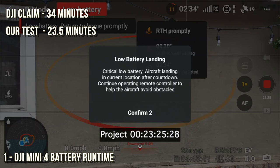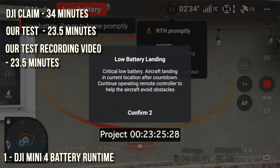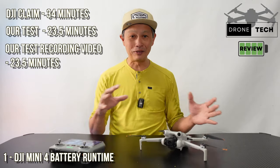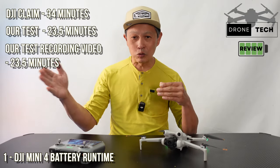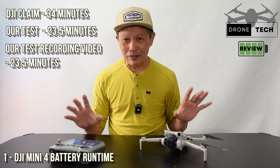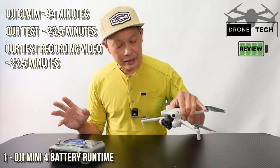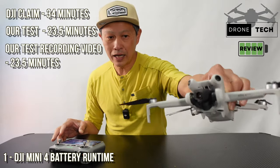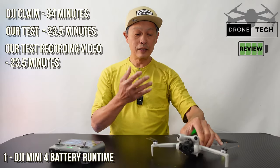Part two of the experiment: what if I'm recording video the whole time? How does that affect runtime? Because of the gimbal, you're using processing power. As it turns out, there was no effective difference when recording video the whole time — 23 minutes of video, it was the same, with or without video. I think the main reason is the gimbal, which is on the whole time. There's no way to turn the gimbal off; it's just part of the operation of flying.